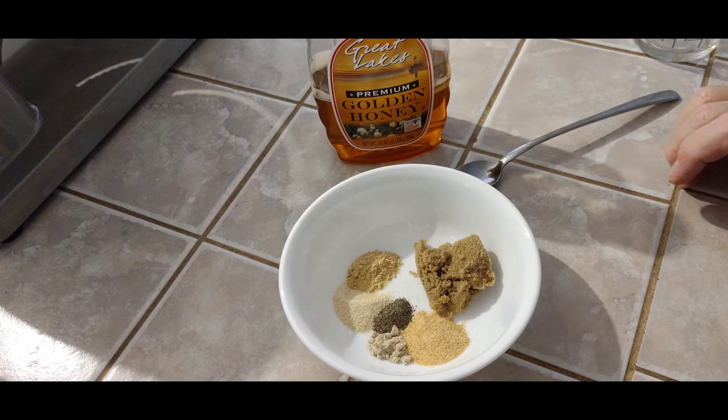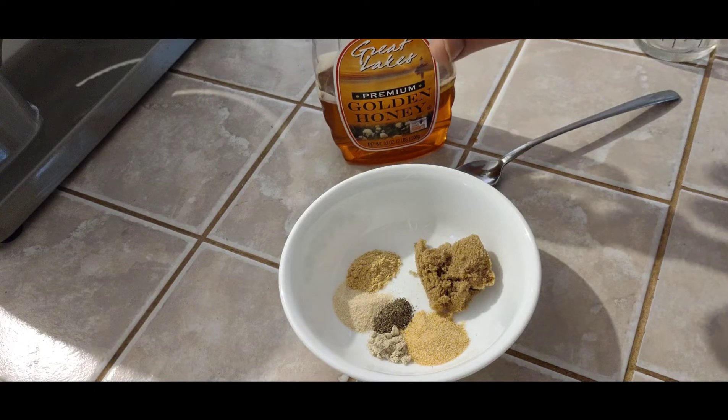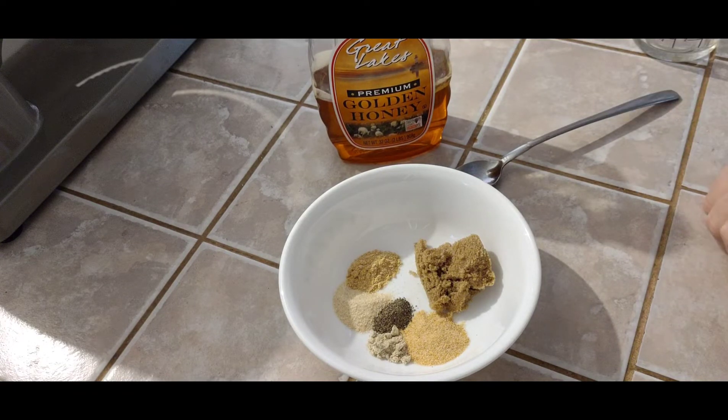Now for the teriyaki marinade. We've got a tablespoon of brown sugar, a teaspoon of ground garlic, a quarter teaspoon of white pepper, a quarter teaspoon of black pepper, half teaspoon of onion powder, a half teaspoon of ground ginger, some golden honey, and we're also going to use about a half cup of soy sauce.